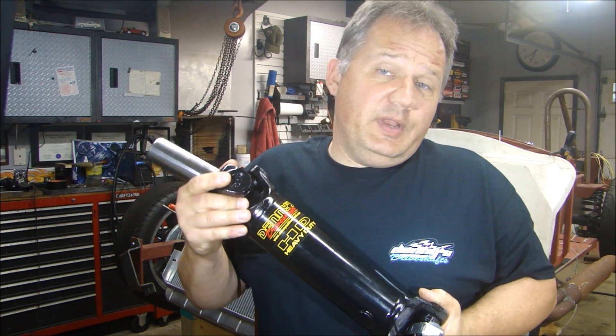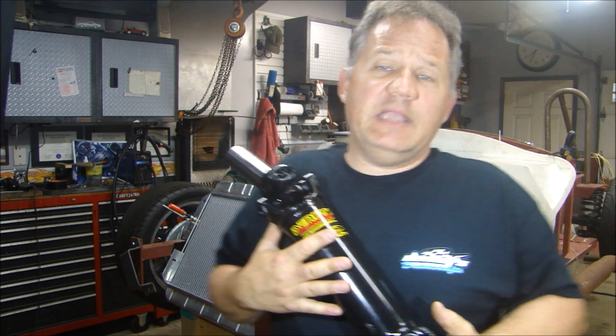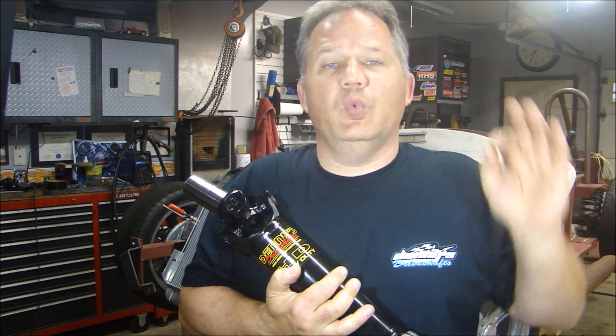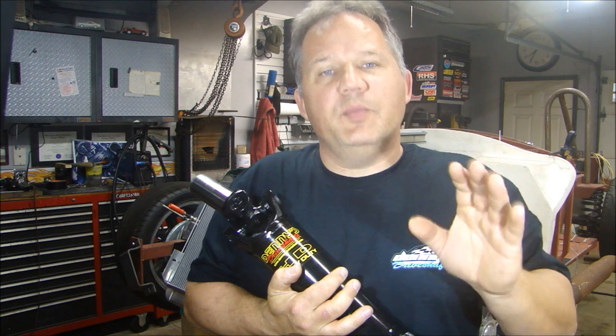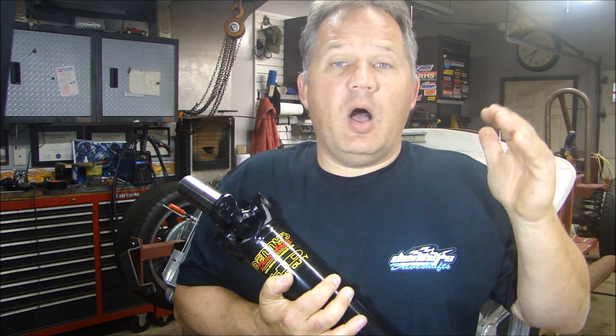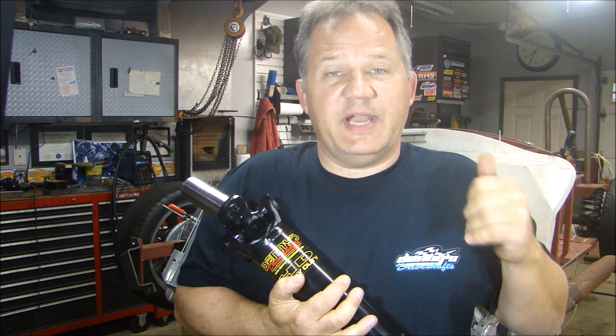I picked this up right where they make them, and I talked to the owner, Denny. He is a great guy. If you need a driveshaft, or if you need any rear end parts — axles, gears, anything — he can do it for you, and he's willing to help you. That's the key. Their website has got excellent tutorials on how to measure for the right size driveshaft, how to measure what size universal you need, how long you need the driveshaft, the yoke, the spline. It's everything.